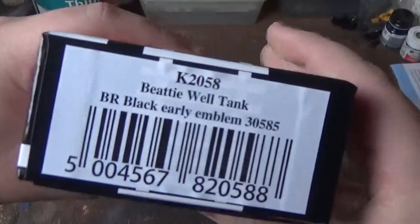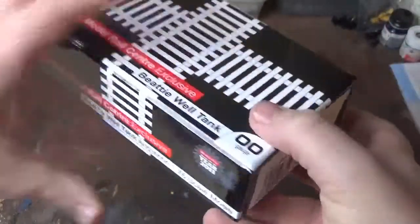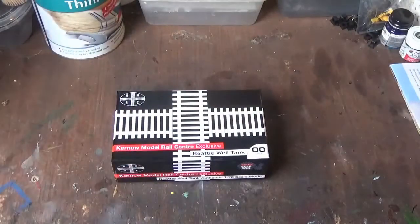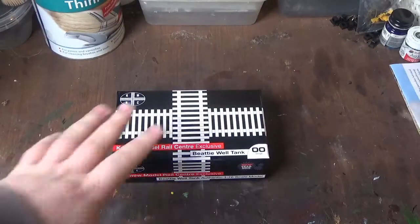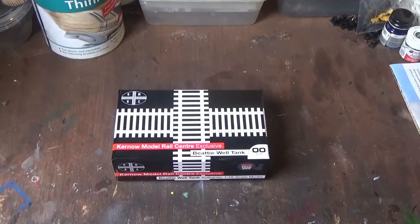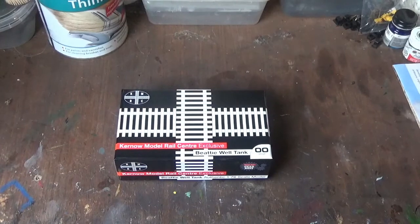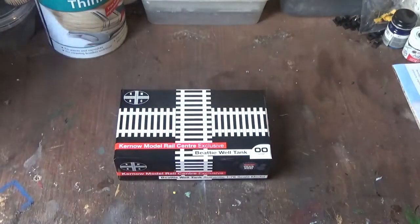What makes this one a bit special is it's in BR Black with the early emblem. Of all the Southern Region locos I have, I haven't got one that's in BR Black, so it's nice to get a BR Black livery Southern loco. OK, well enough of the chat — let's get this model open and see what it's like.